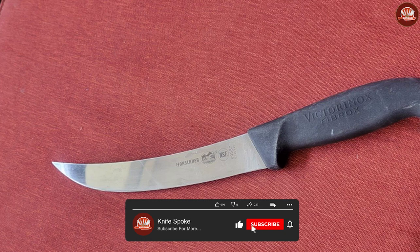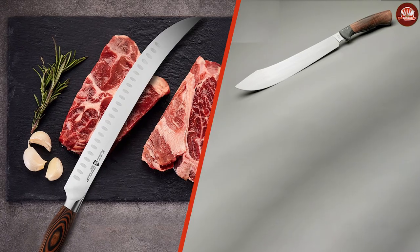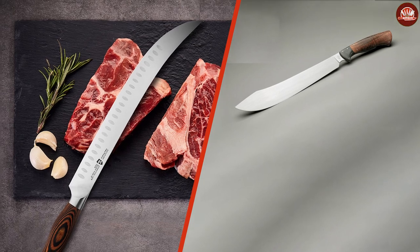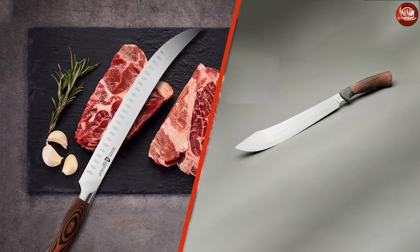Both these knives are an important piece for chefs and meat lovers. Both are mainly used for breaking down meats into desirable pieces. The butcher's knife can chop and slice through thicker meats, while the breaking knife assists in making the pieces smaller and easy to prepare. Both also have a curved-shaped blade that aids in making better slices in a single slicing motion.